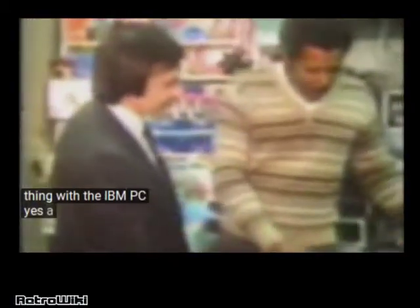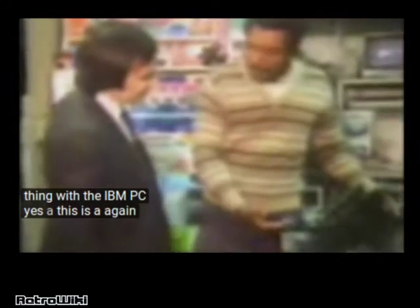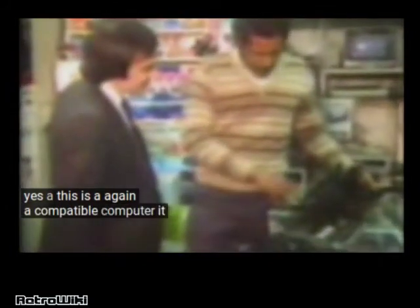And you're doing the same thing with the IBM PC, yes? This is, again, a compatible computer. It does not in any way resemble the IBM PC. It has more capabilities than the IBM PC — it has 64K and 128K on board. The PC only has 64K on board. So you're actually claiming that your compatible non-copies are actually better than the originals? Well, if it weren't, then we wouldn't have any reason to do it.